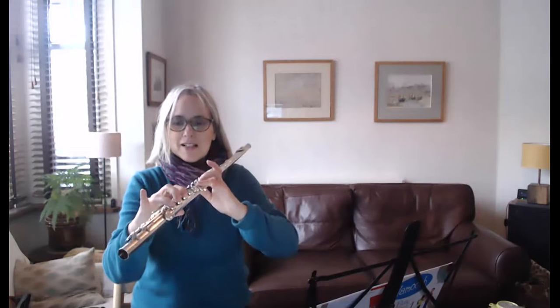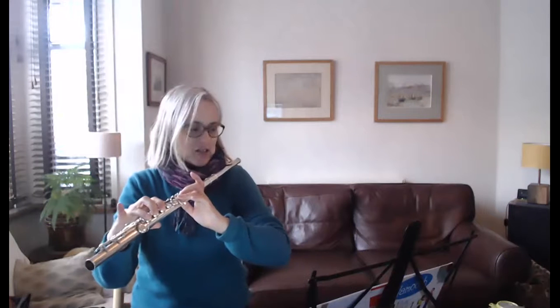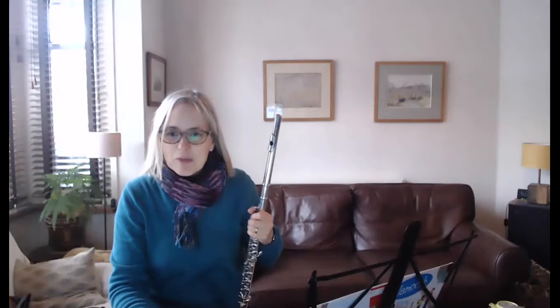So, the first three notes are going to be D, C, D. You can see how my fingers are working there. That will take a bit of work to get used to. Now, let me just share the music with you.